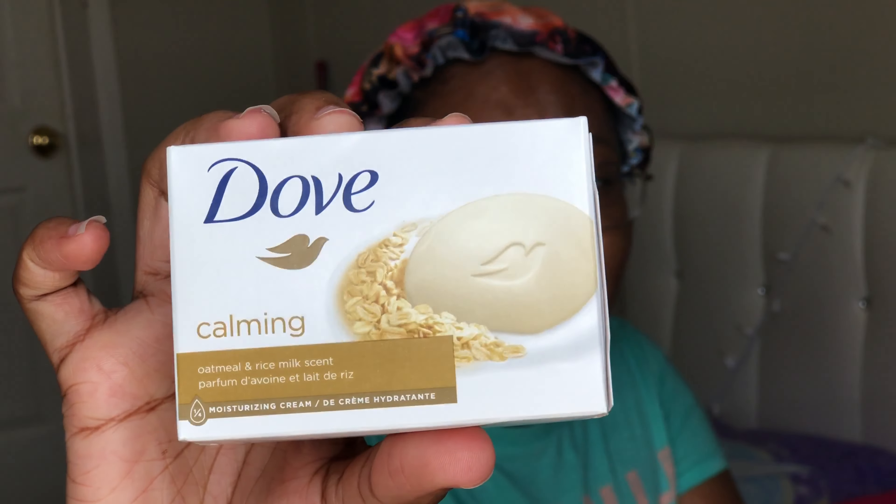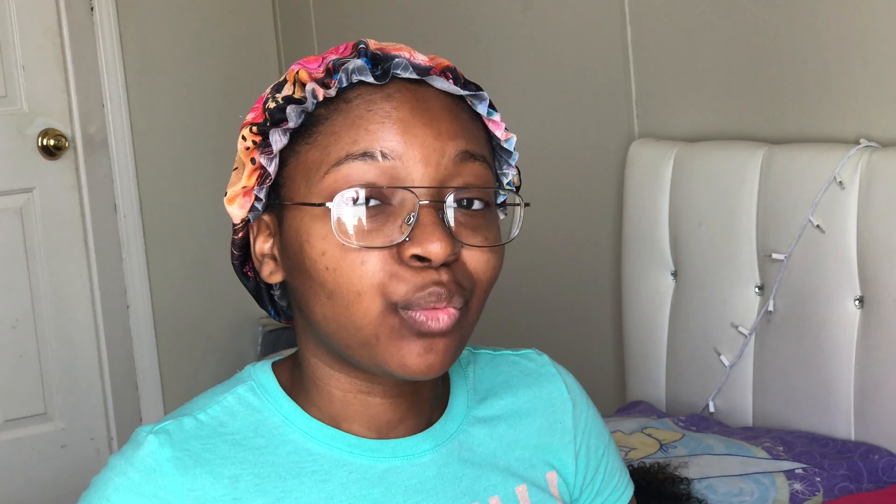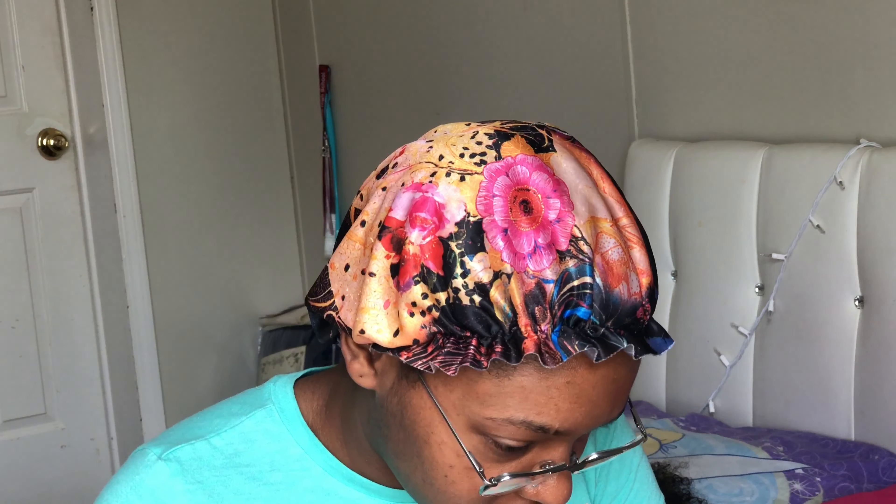The next thing I got is this Dove soap — calming oat and rice milk scent. It works good but a lot of soaps irritate my skin. I have sensitive skin. Last night when I was washing off I noticed irritating red rashes, like red blotches on my legs and arm. Today is Tuesday and I had to come up here to film because when I went out it was so loud I just had to stop. I can never film a video out there.